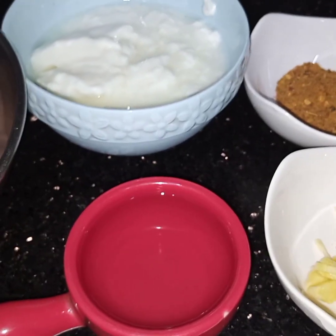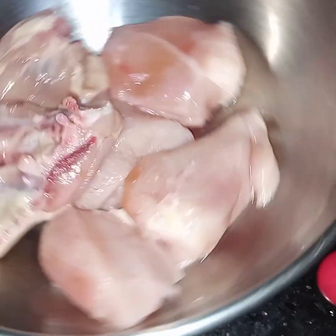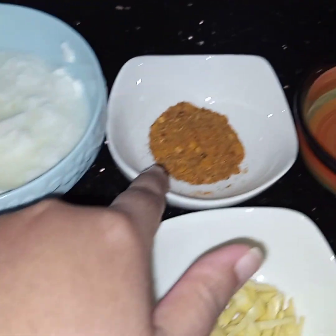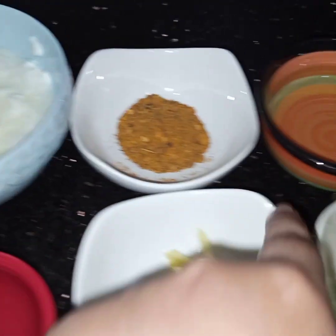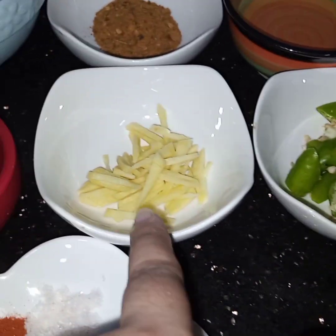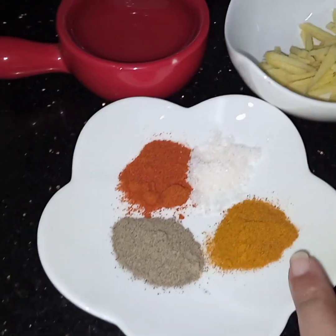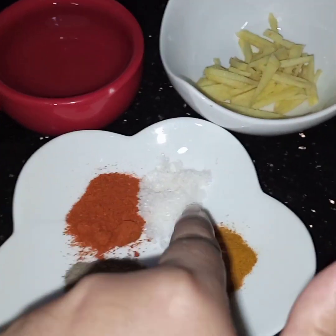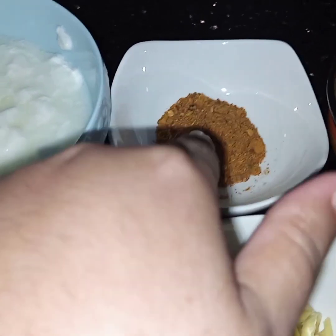Assalamu alaikum, today I'm making fried kadai chicken. For this I've taken 250 grams of chicken with bones, three-fourth cup of yogurt, one tablespoon of kadai gosht masala — this is easily available in the market — one-fourth cup of oil, six green chilies roughly sliced, one tablespoon of ginger juliennes, one-fourth cup of water, half teaspoon of turmeric, half teaspoon of black pepper, half teaspoon of chili powder, and salt to taste.